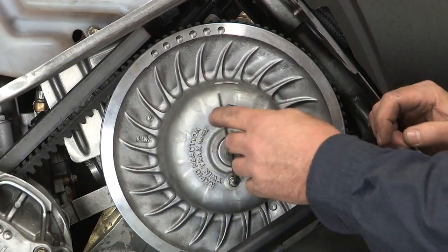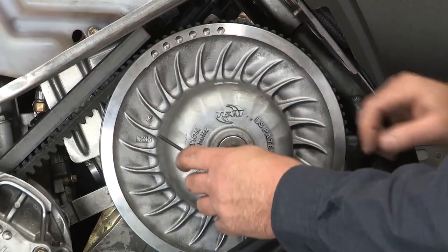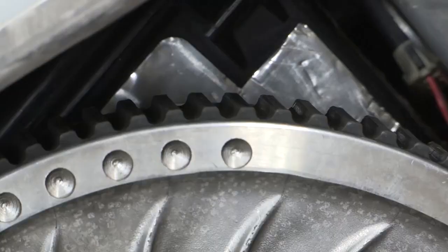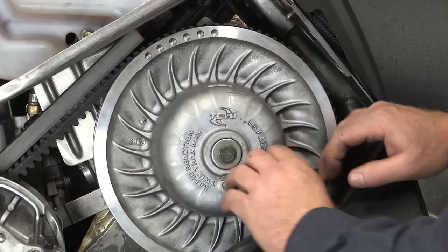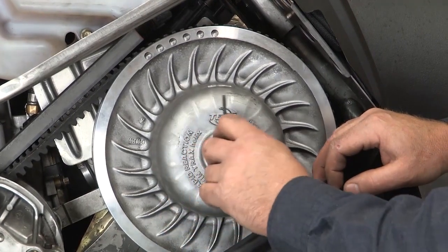To make that adjustment we're going to turn our adjustment screw in the opposite direction — that means we're going to go clockwise. That means we're going to push the sheaves apart, and as you're doing that you'll see the belt drop in the sheaves. This indicates that we are loosening the belt. The lower it rides, the looser the belt will be.